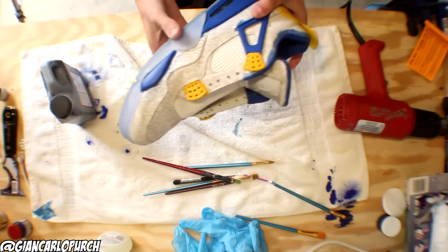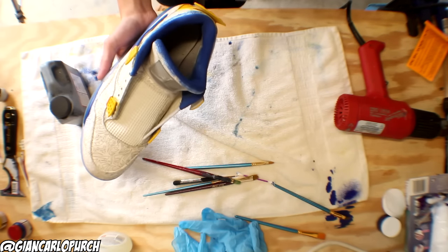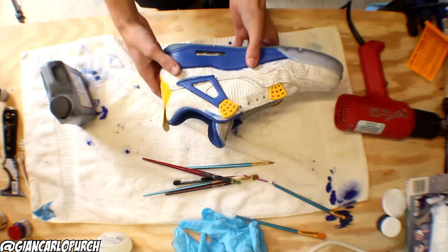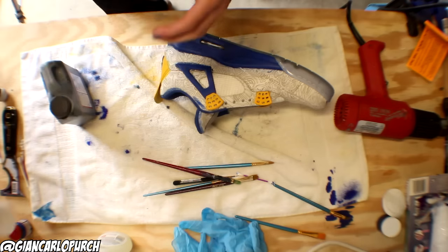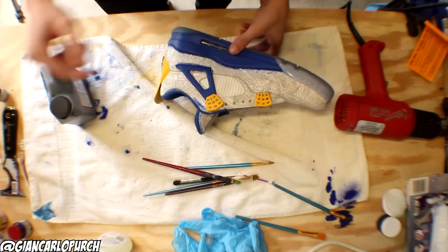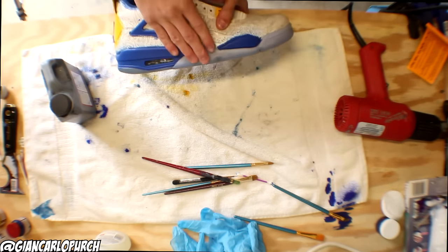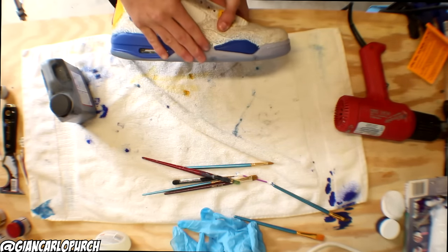The final installment of this custom is here. My camera batteries died — all three of them — during me painting the lining. If you want to know, it's just a one-to-one ratio with GAC 900 and the paint you're using. Now we're just going to be painting the black, and then lastly I'm doing this bottom blue part right here.